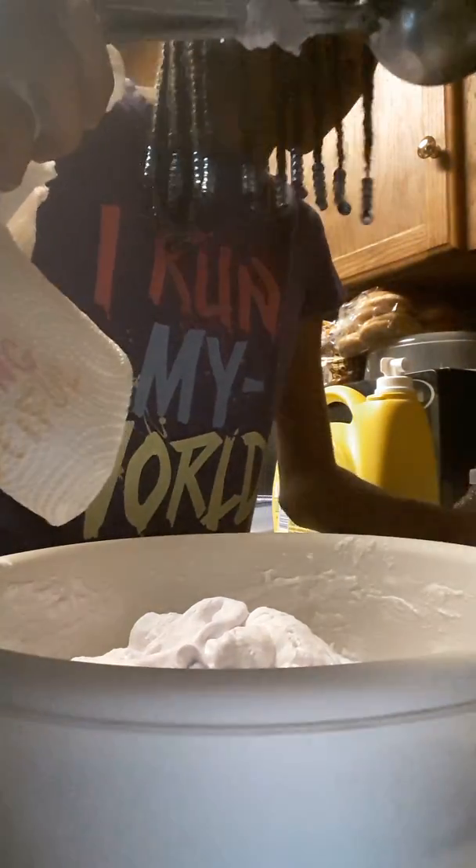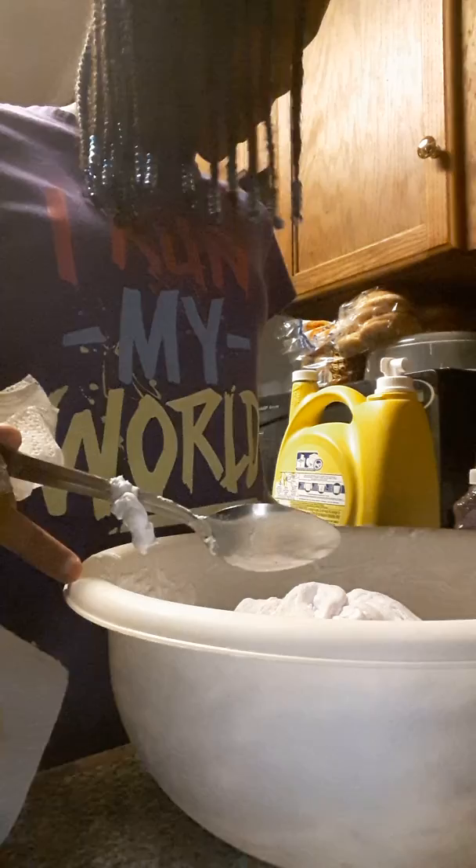By the way guys, don't use shaving gel — use shaving foam. That's what makes it all nice and fluffy.